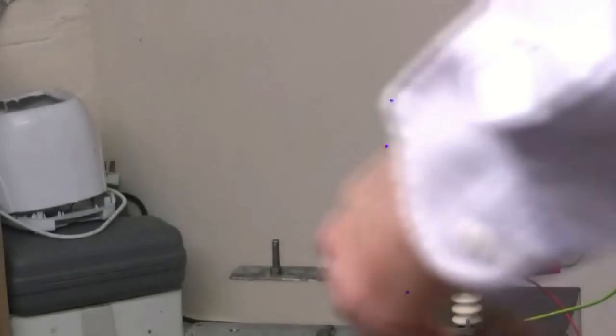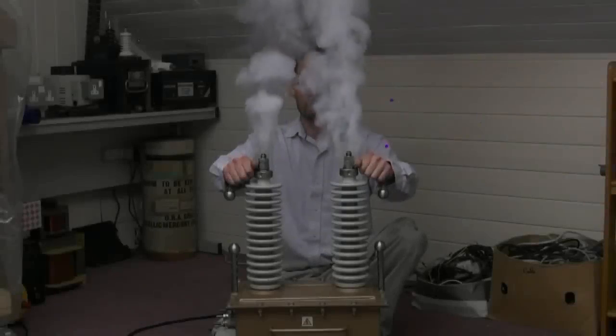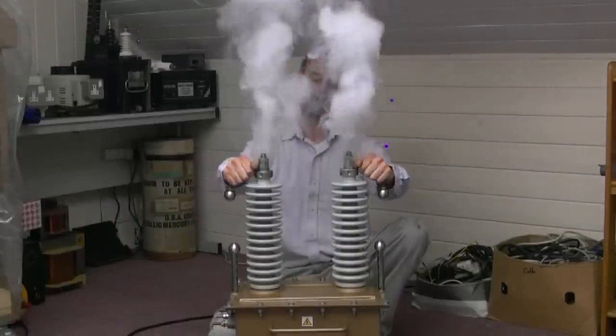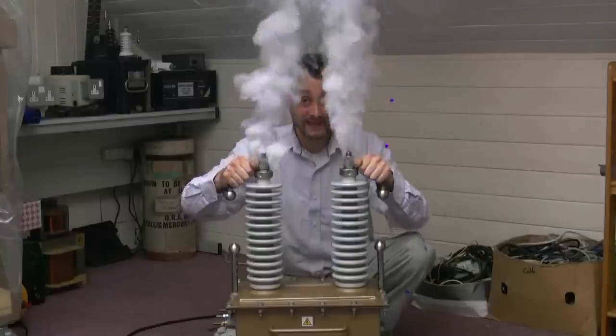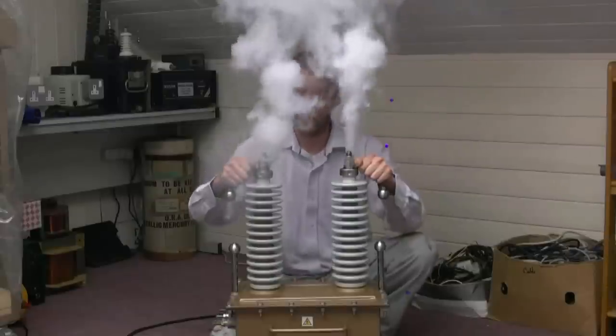How to redecorate your room using electricity. Remember boys, don't play with electricity, because you won't be able to let go of it if it's DC — you'll just stick to it, burning up. We wouldn't want that, would we?